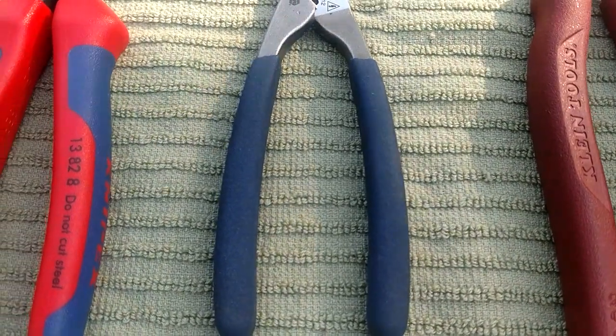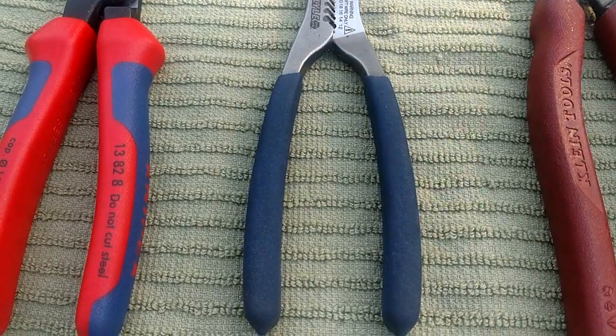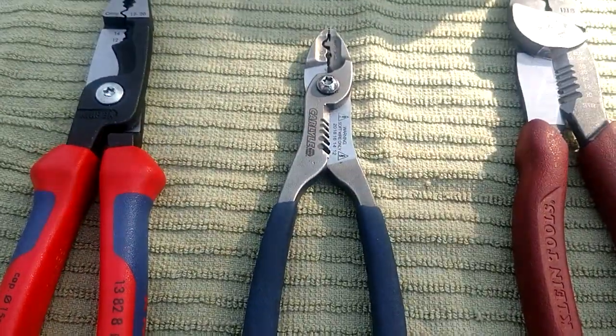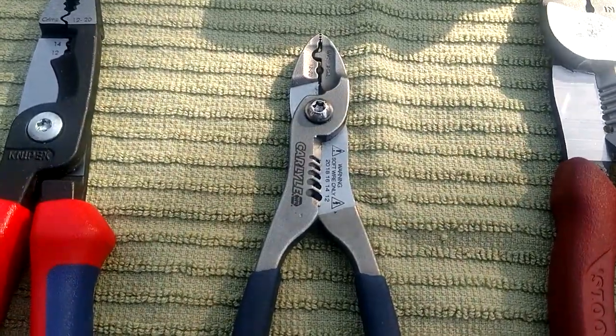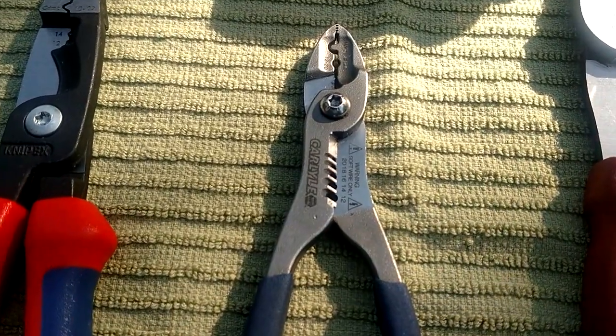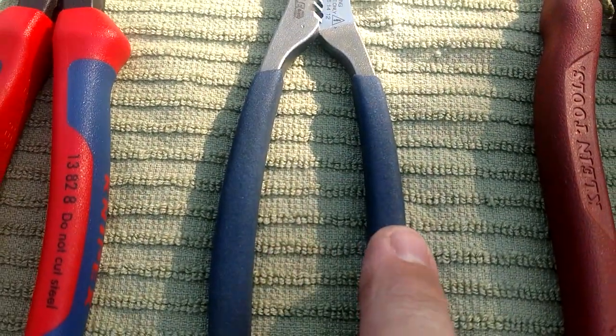I thought, well that ain't worth a damn - you can do better than that at Harbor Freight. I happened to catch the Snap-on guy one day at a gas station and he handed me another pair, so that's the only good thing about Snap-on - you do have that warranty.